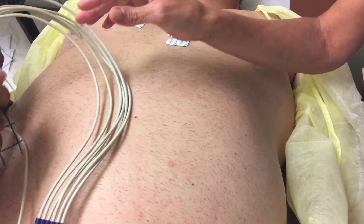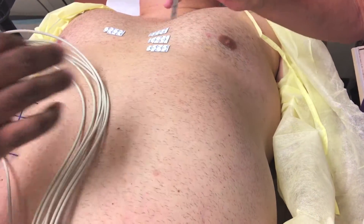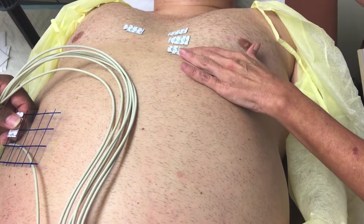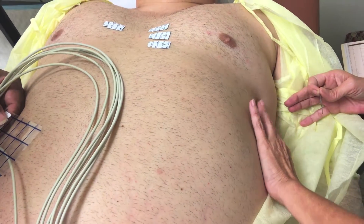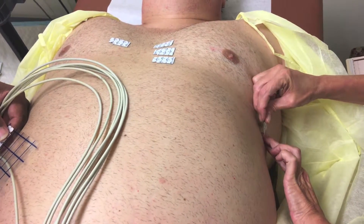V5 goes at the anterior axillary line on the same horizontal level as V4 — but it's going to go down here, more towards the armpit.